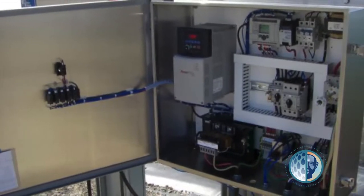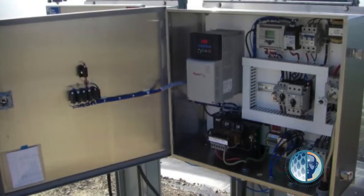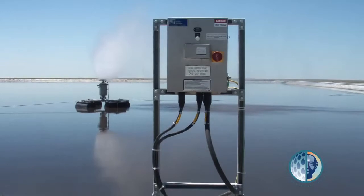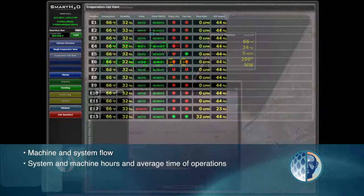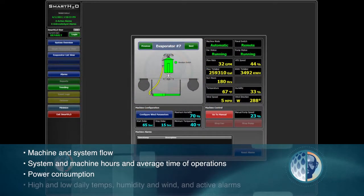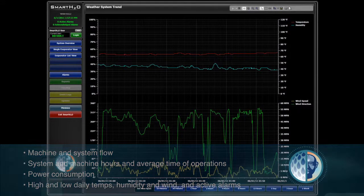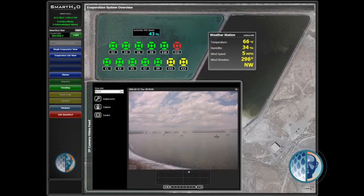In other words, each SMI machine has a brain and works within its own parameters and set points. The SMI Smart H2O software collects live data and generates trending and reporting on machine and system flow, system and machine hours and average time of operations, power consumption, high and low daily temperatures, humidity and wind, and active alarms. In addition, SMI can install a live webcam at the evaporation site so you can monitor the system in real time from any remote computer, which is also great for tech support.